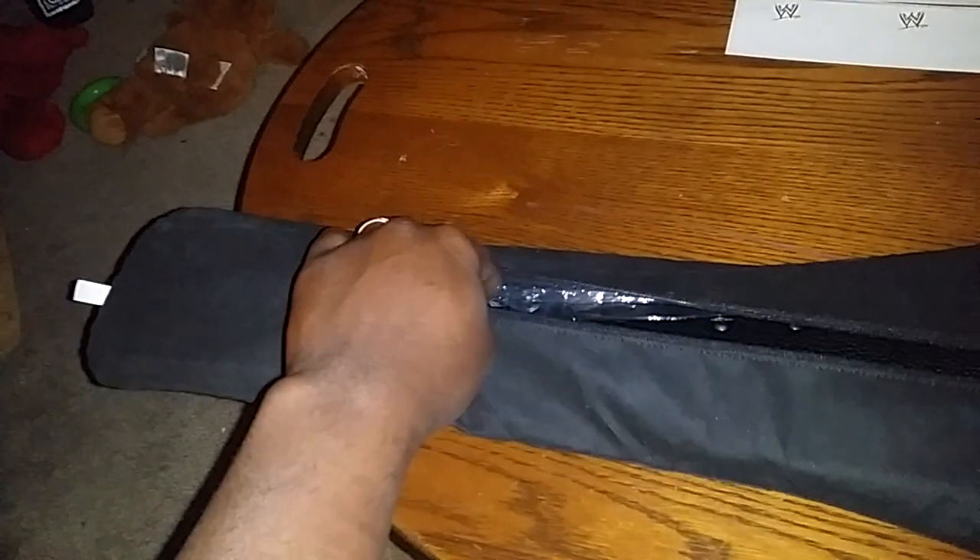I just got this one today. I ordered it Monday and got it Wednesday, so that was a really quick turnaround on WWE Shop's part — I commend them for that. It looks like they got it in some plastic here.